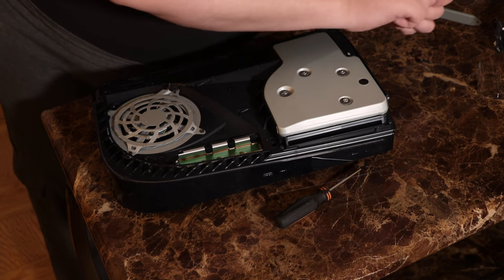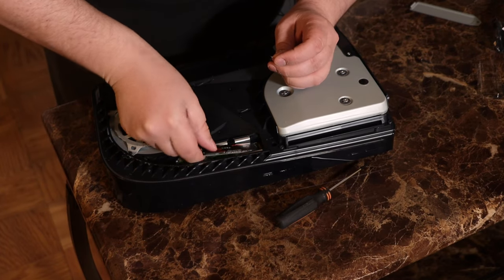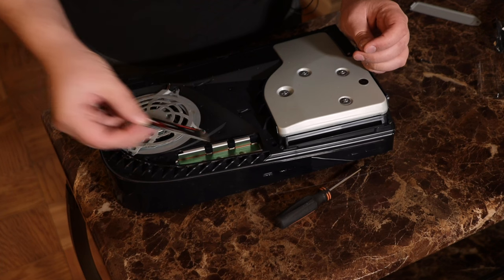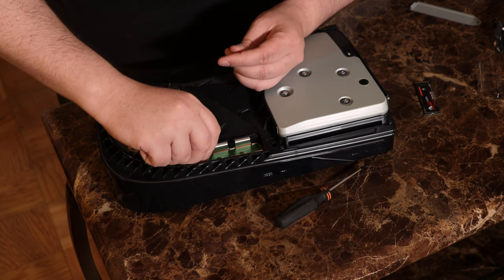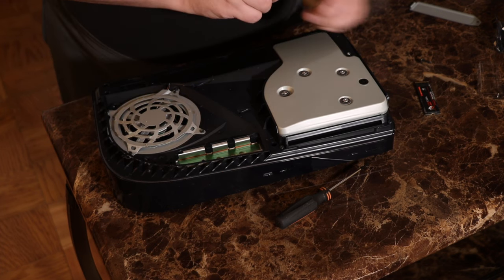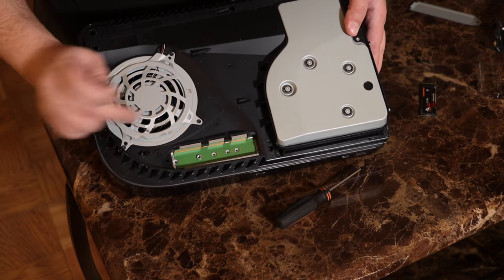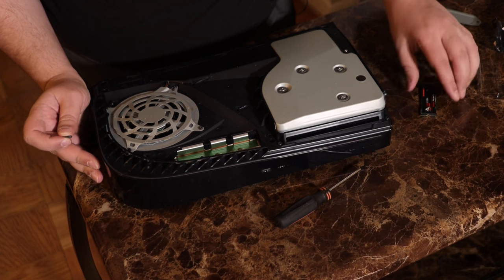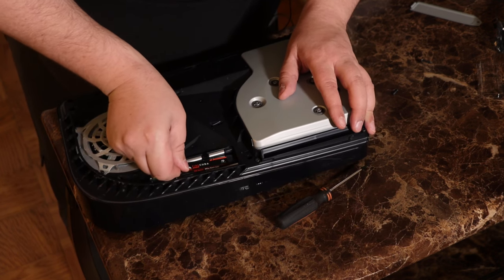For this drive, we're going to want to see how long it is. It looks like it'll go into the 2280 position — this is not a 22110, this is a 2280. We kind of put the holder in there, so you're going to move the washer from the end to the 2280 position, and then you're going to slot in the drive. Apparently I'm just not good at finding the slot — there we go.